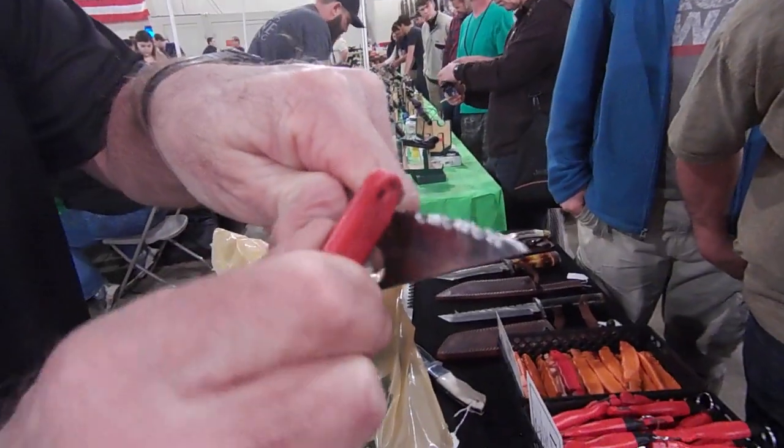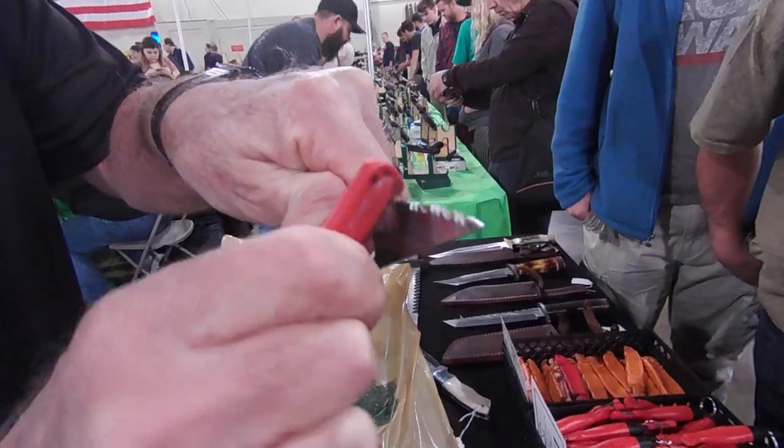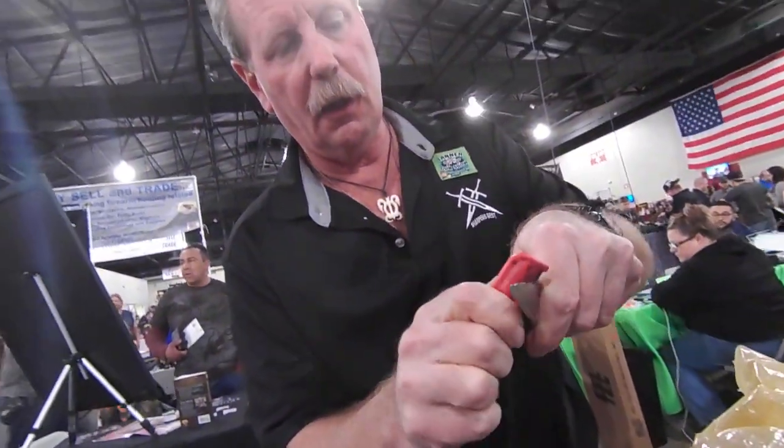Set it down left, scoop it right, set it down left, scoop it right. Every bit of that knife will be sharpened, even down in the little holes.